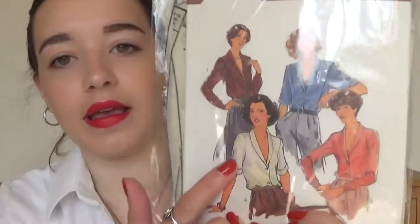The version I like is version four. It's so lovely.